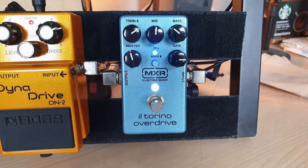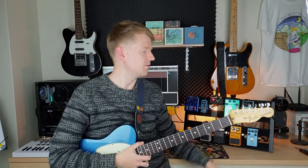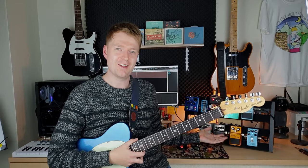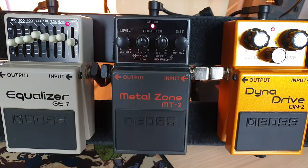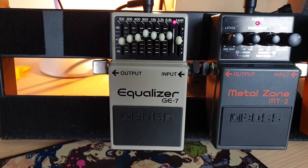The three pedals I'm going to use: I'll start with a light gain using an MXR Custom Shop Ilterino Overdrive — fantastic overdrive, it's even got a middle control on it, really useful and versatile. Next for medium gain I'm going to use the BOSS Dynodrive — a nice little pedal, nothing fancy. And then for the high gain we've got the infamous BOSS MT2 Metal Zone with a BOSS GE7 EQ pedal to tame the nasty mids from it as best I can.